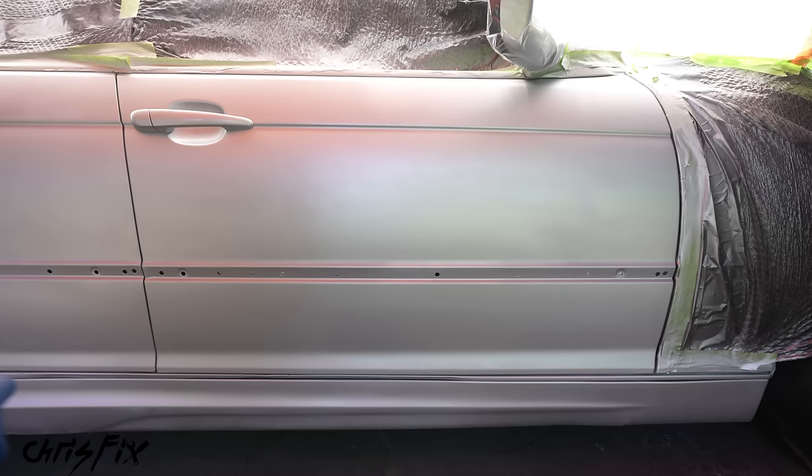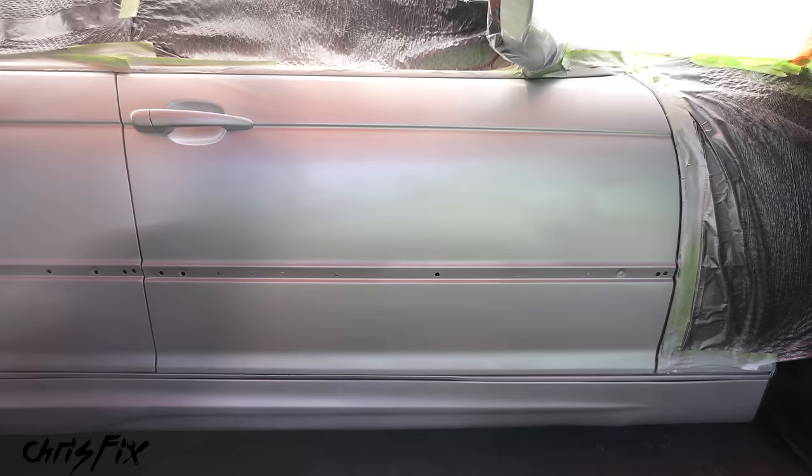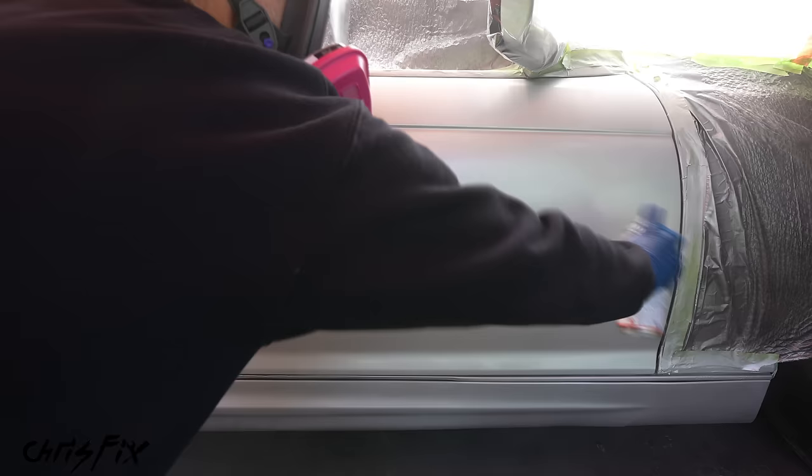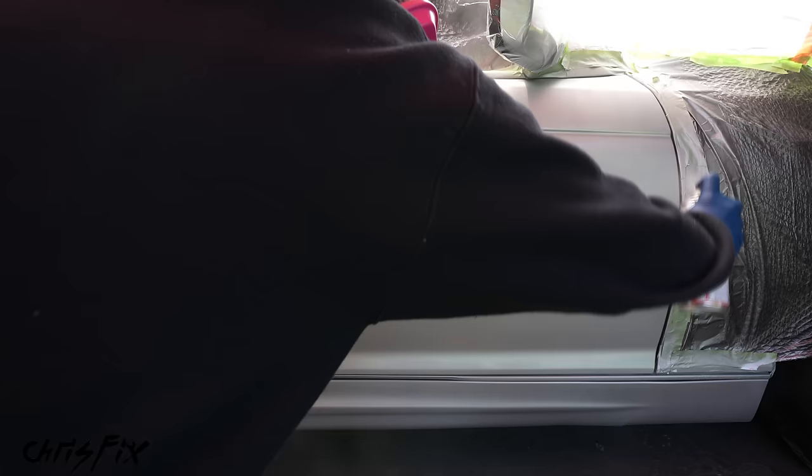Just like the base coat, apply smooth, consistent, even coats of clear coat — but apply it slightly thicker than the base coat to help get a better finish. Just make sure you don't put it on so thick that it runs. After the first coat dries for a few minutes, lay down a second coat with full coverage. Then after that dries, lay down a third and final coat — the thickest of the three, but not so thick it runs — thick enough to create a smooth, glossy surface. And just like that, we are done. Let this dry for a day, then we can wet sand, compound, and polish.